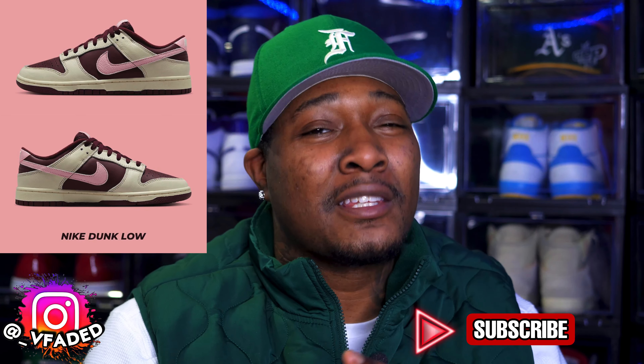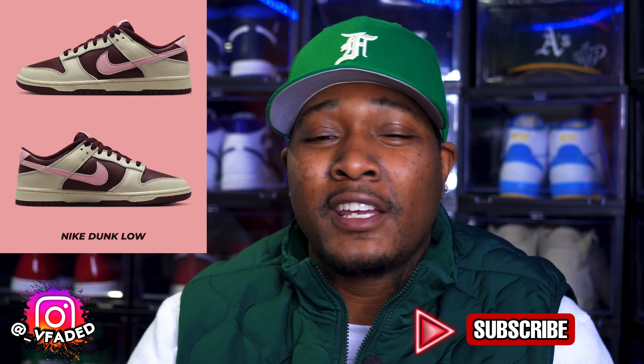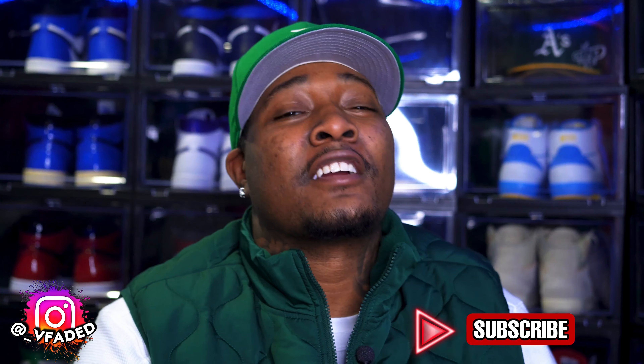I would probably throw the milk chocolate laces in there to spice it up a little bit. The dark chocolate shoestrings are cool but it's a lot of brown. Personally, I love brown — I rock brown a lot — but those joints are fire.